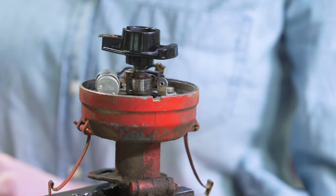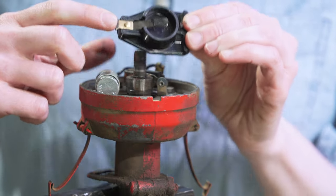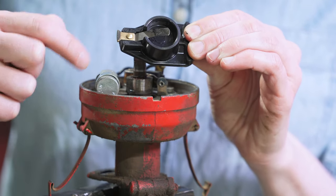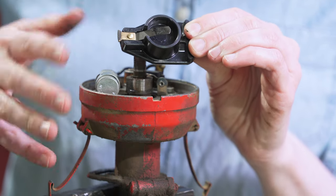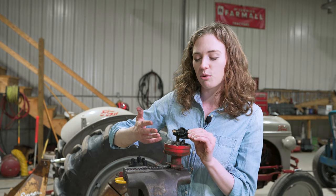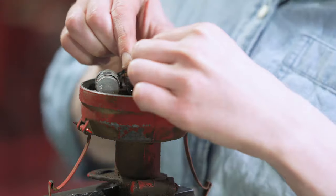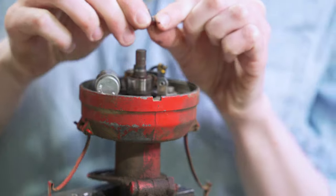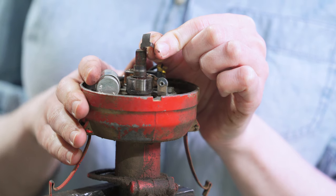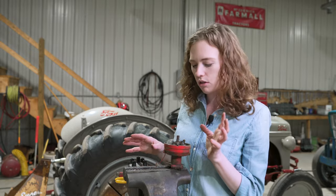Inside the distributor you'll see the rotor first — that just pulls right off gently. Inspect your rotor and look for anything that's burnt or damaged on the tip. Mine has some burn marks but this one would probably still work. Sometimes you'll see a hole in it — that's an indication the rotor is bad and needs to be replaced. Underneath the rotor there's a little clip. It tends to stay intact on an 8N distributor a little better than a 600 or 800. That clip is really important — keep track of it, or if you lose it, you can replace it.